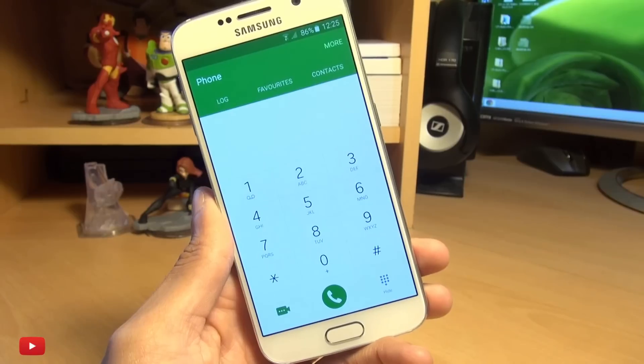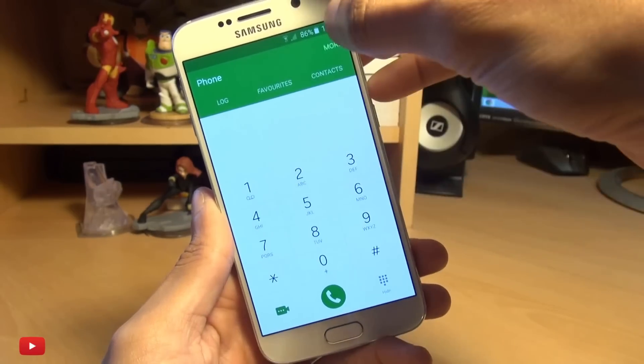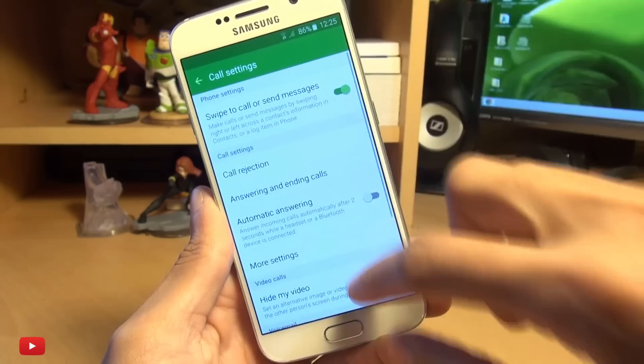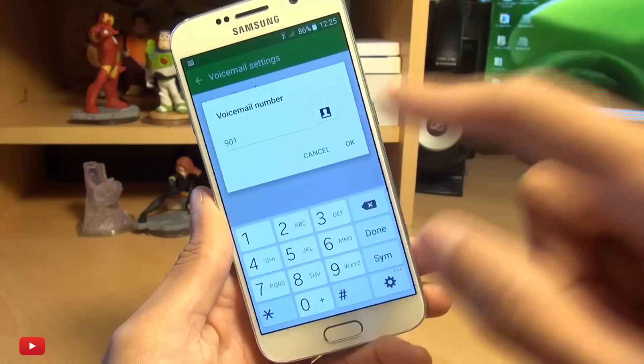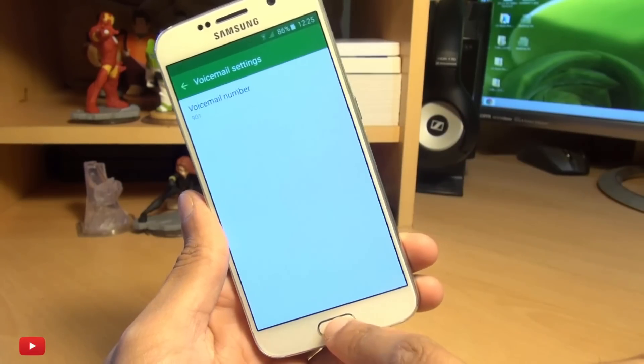If you want to change it once you've entered it, head on over into your dialer again, hit more in the corner, then settings, then scroll down to voicemail settings, and there you have it. So you can change it from here if you change network providers.